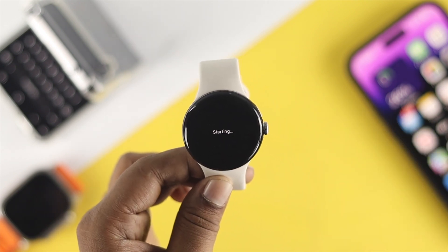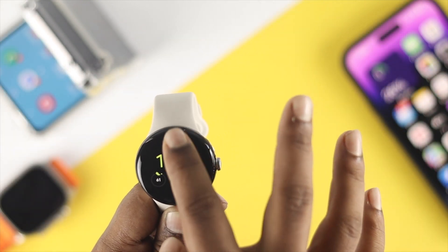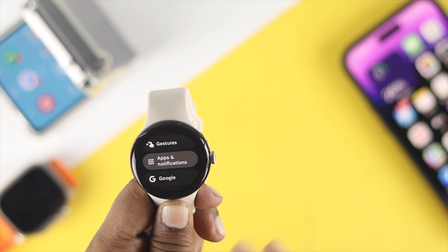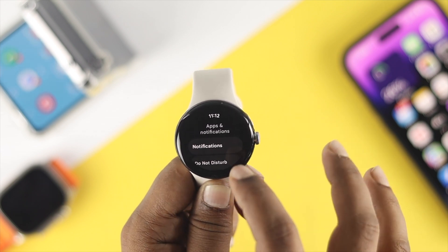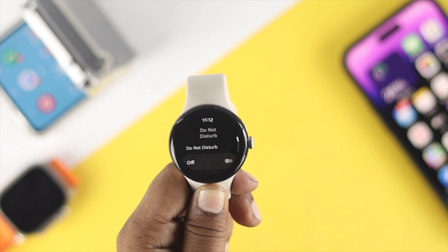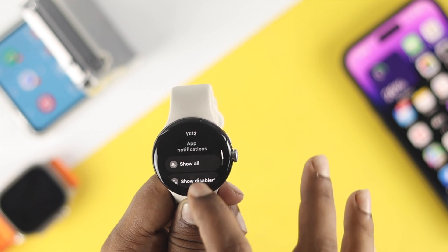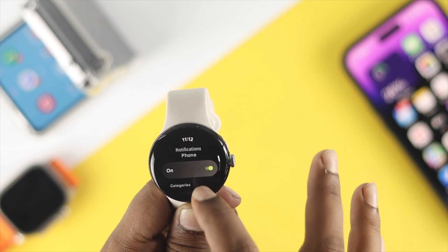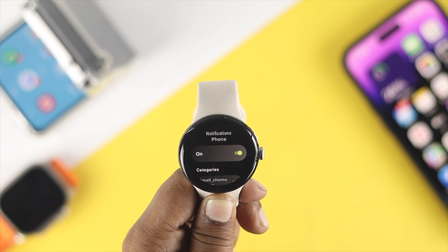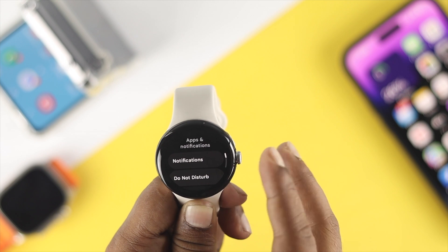If you still have the same problem, head over to Settings on your watch and scroll down to Apps and Notifications. Scroll down to Do Not Disturb and make sure to turn it off. Then tap on Notifications and make sure you're enabling all the important notifications, especially for the phone application on your watch.